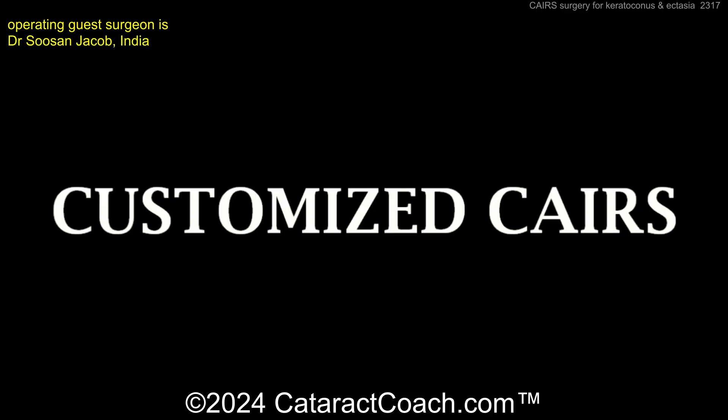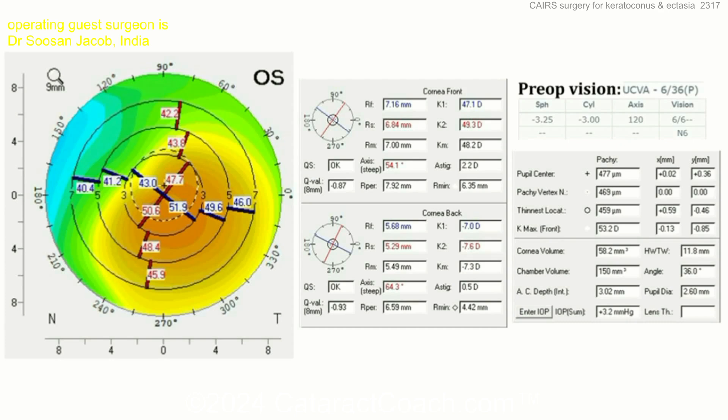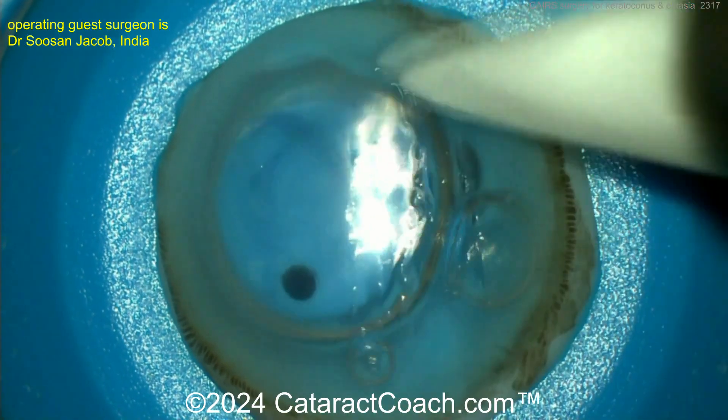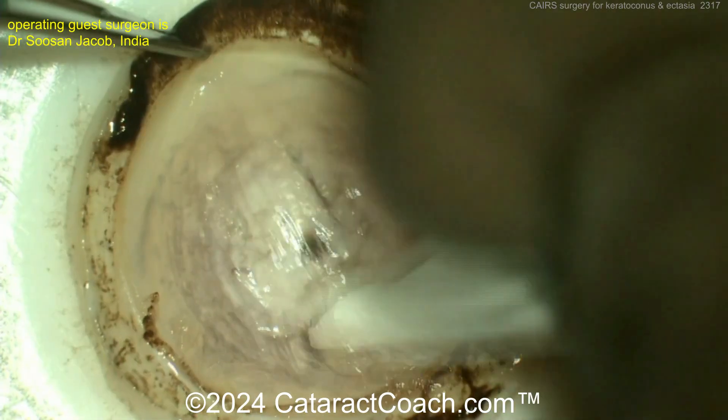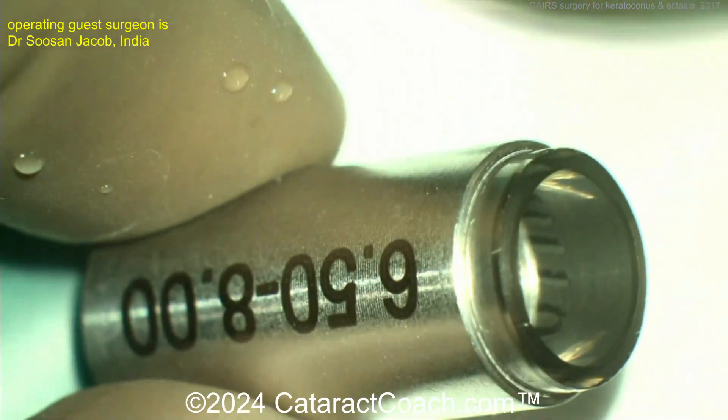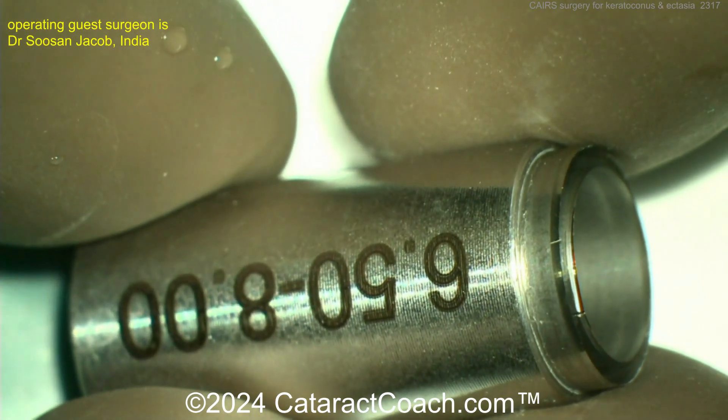Customized CAIRS. Let's look through this concept. Here's a patient with keratoconus — you can see that big cone shape and terrible pre-op vision: 20 out of 200. There's the donor tissue. Taking off the endothelium and the epithelium — you just want the stroma.